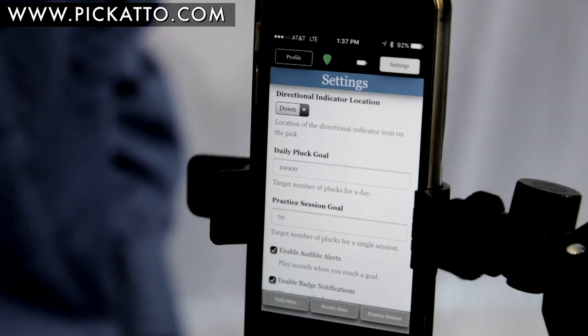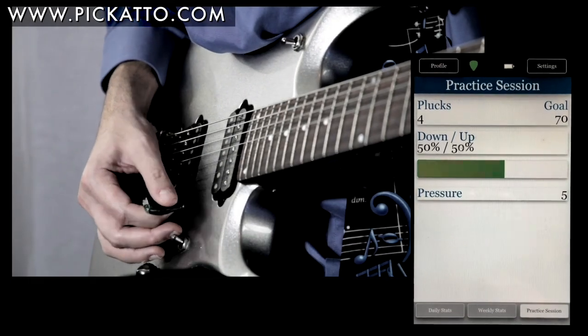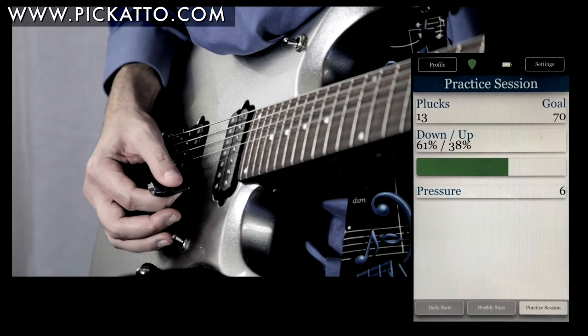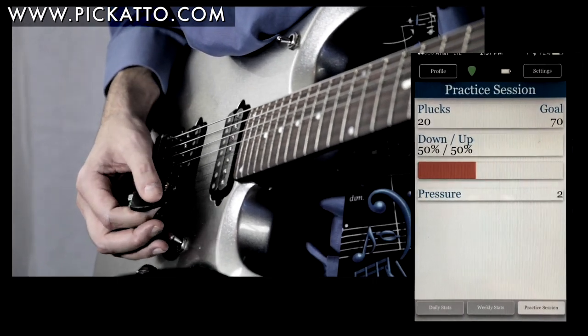I will make sure the audible is on to let me know when I hit my goal — you will hear the bell while I'm playing. Now I will go to practice session to start. The pick is equipped with a counting device that registers every pluck taken. Down strokes and up strokes are shown in rounded percentages.